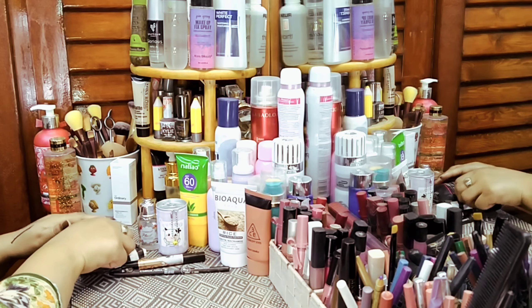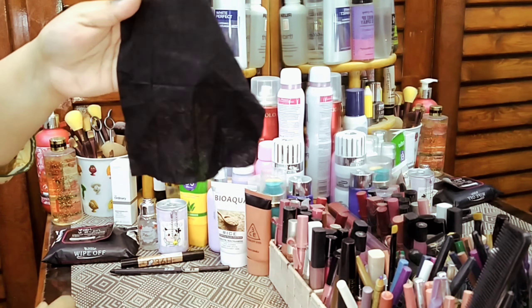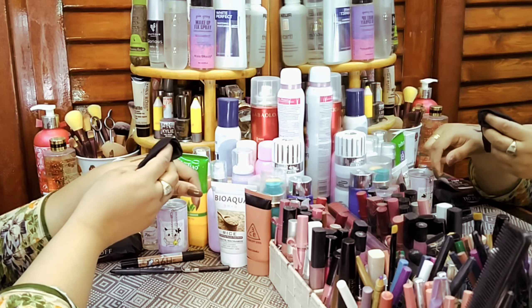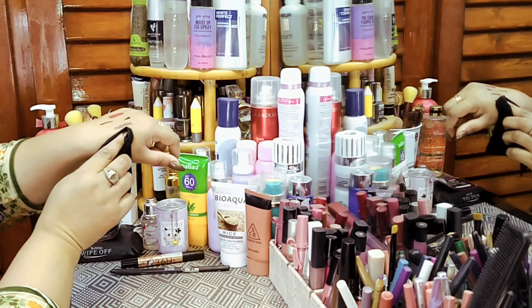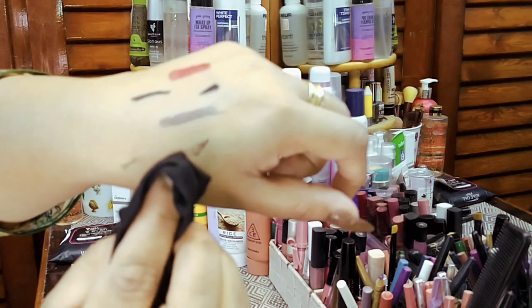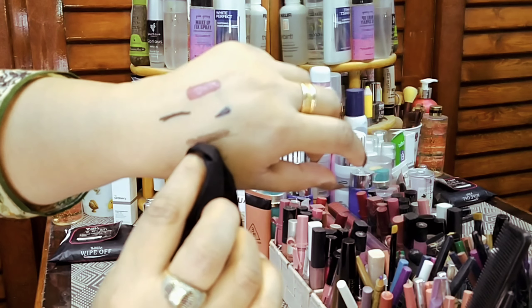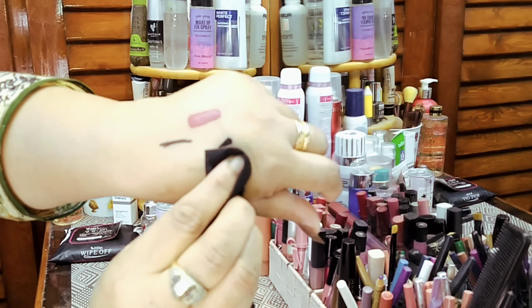Now we will remove with wipes. If you open it like this, you will get a big wipe that is completely wet. You wrap it around your finger a bit. Now use the makeup wipe — when you need to clean your eyebrows, use the other part of the wipe so you can cleanse them properly.